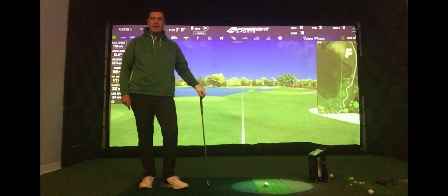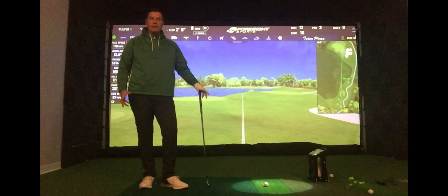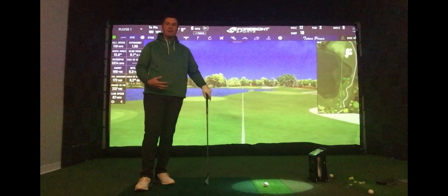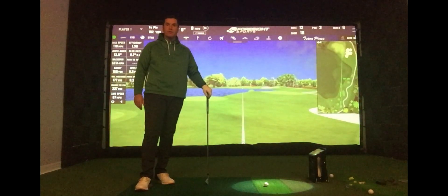Welcome to a deeper look at the technique of Ben Hogan from down here at the Golf Tech Studio in Hemsworth. On the last video I talked about how Hogan had developed a technique to get rid of the left-hand side of the course. He'd been plagued with a hook early in his career and it cost him a few tournament victories.